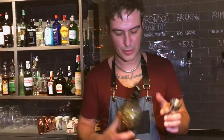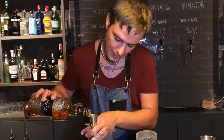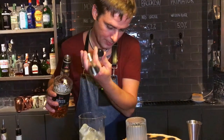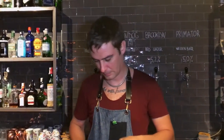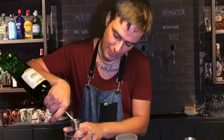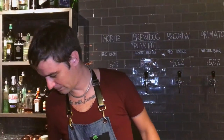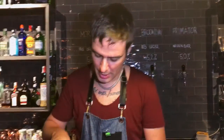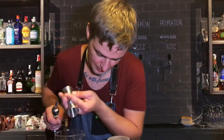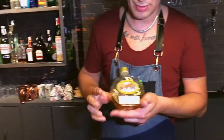I'm going to use 40ml of Alberta Premium Rye Whiskey, and 13ml of Vermouth, and 15ml of Campari. And our special touch would be maple syrup.